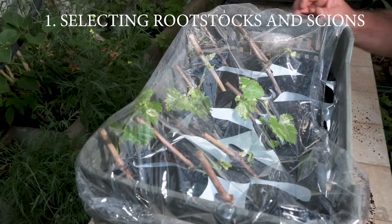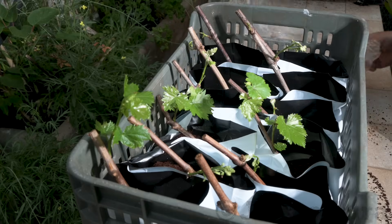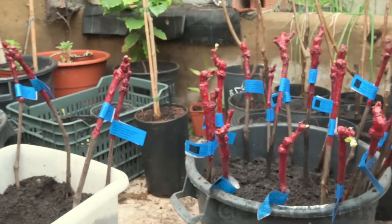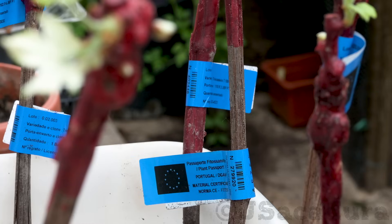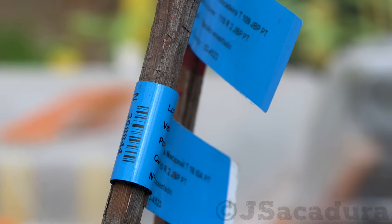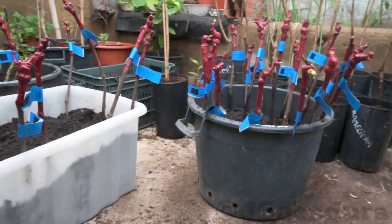To be able to graft your preferred grapevine varieties, you will need to buy or root your own rootstocks. When buying rootstocks, select those that are best suited to your climate and type of soil. If you can't find rootstocks for sale, most wine grape varieties already grafted are sold very cheap and provide a good option for rootstock material.